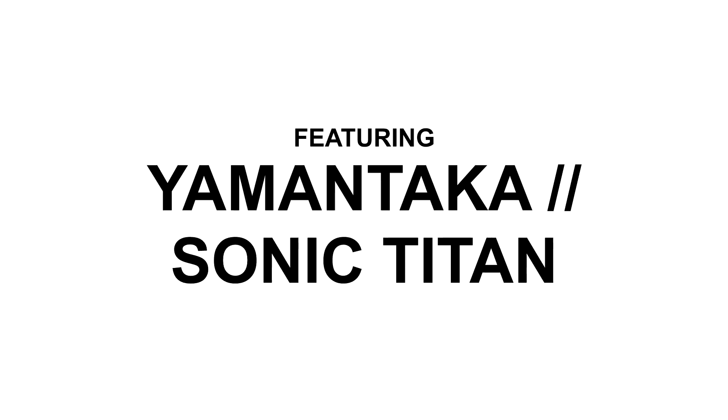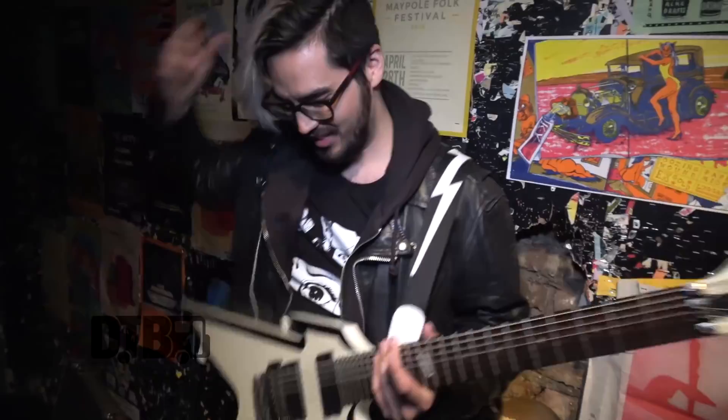Hey, I'm Hiroki from Yamataka Sonic Titan, and this is my rig. We'll start off with this beast — this is my Dimebag Daryl Signature Razorback 7-string guitar.